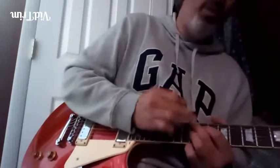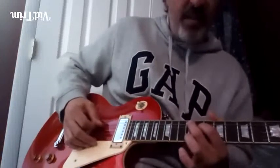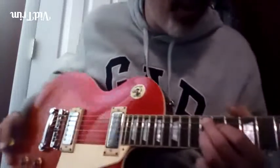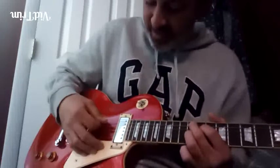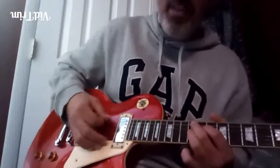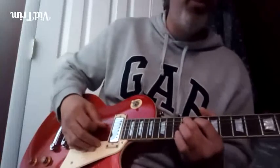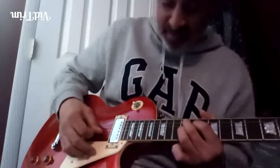We're on the five chord, so we have the 12th fret, the 11th fret, and the 12th fret again. I'm only playing three notes — it's a three-note triad chord. You've got the root, the major third, and the flat seven of the five chord. That's the five chord: root, third, and flat seven.